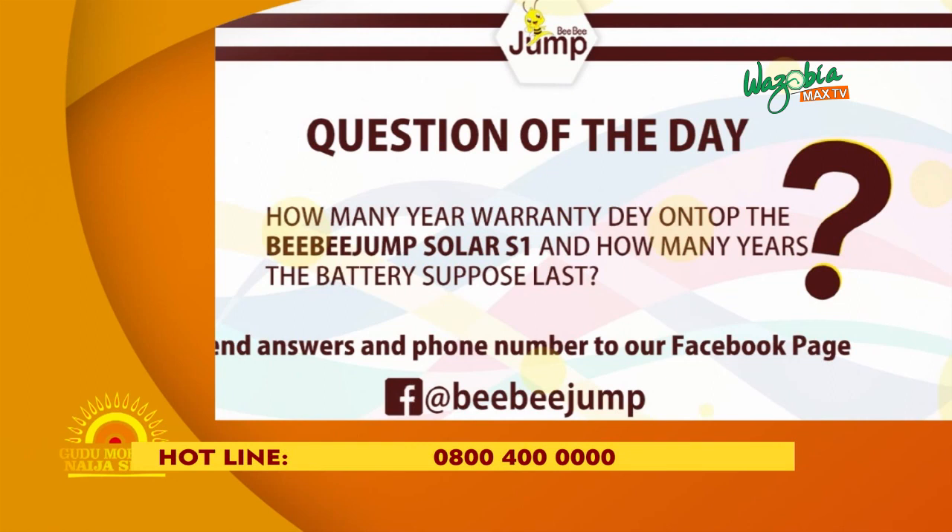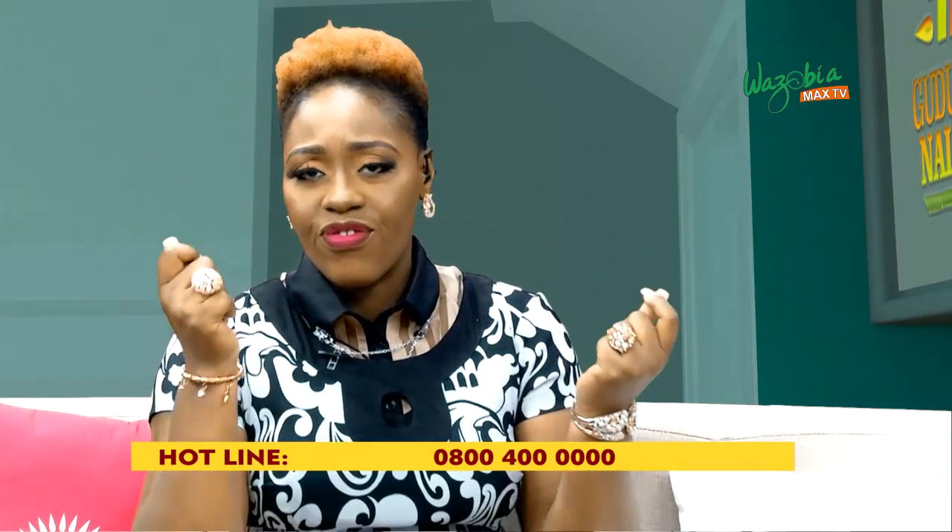First five correct answers — now listen carefully. Send your answers and your phone number to our inbox on our Facebook page. Terms and conditions apply — only the fastest finger wins. You're going to need to hustle on top of Facebook. Just go there at BB Jump, answer the question. Now if you want to win or continue to win, watch the show. Thank you so much for coming.